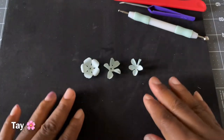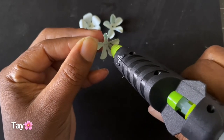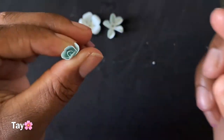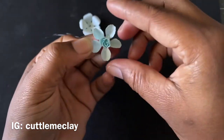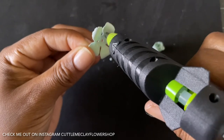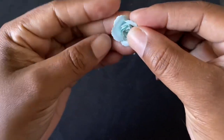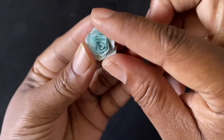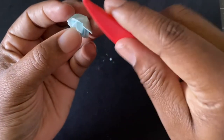Now we're going to go ahead and put your flower together. Now we're going to go ahead and put it into the flower. So once you put your flower together, you're going to take this tool and you're going to start shaping your flower.